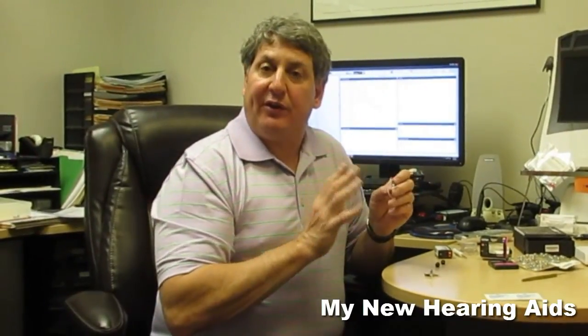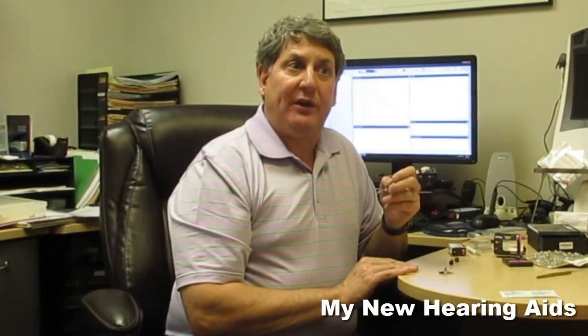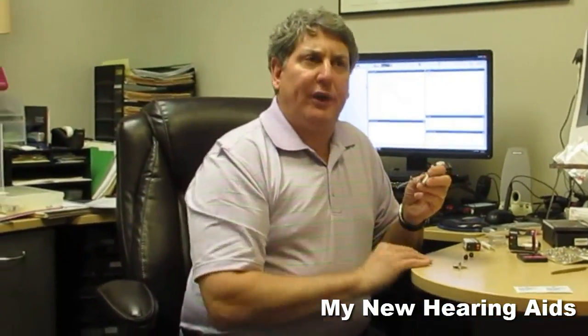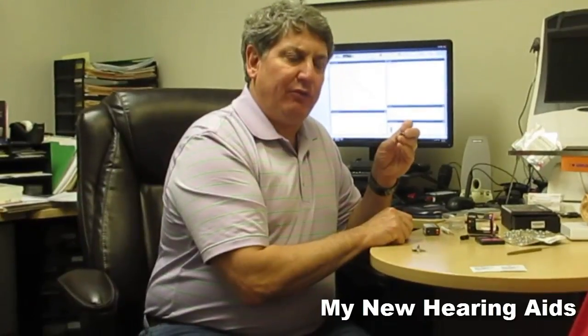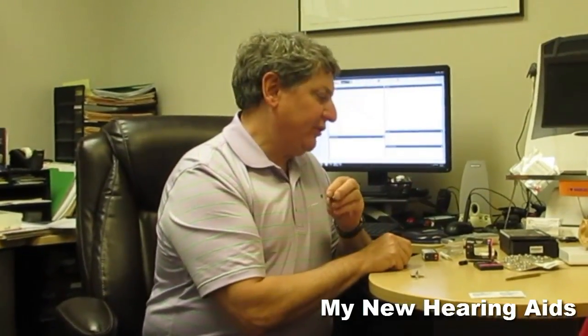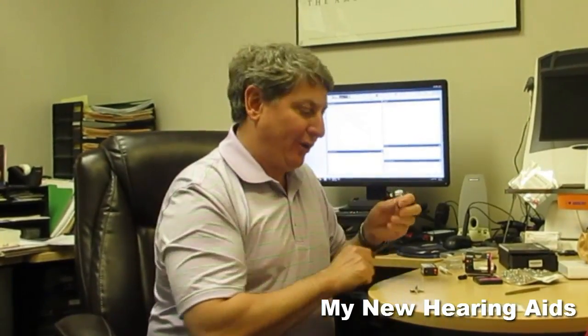If the speaker needs to be replaced, it's very easy to replace it and therefore very quickly. Is that something I do or you do? Something that I would do — you just walk in and we can change it for you in a matter of seconds. It's under warranty for two years and after that there's a charge for it, but it's a very minimal charge, a lot less than sending it back to the factory for repair.